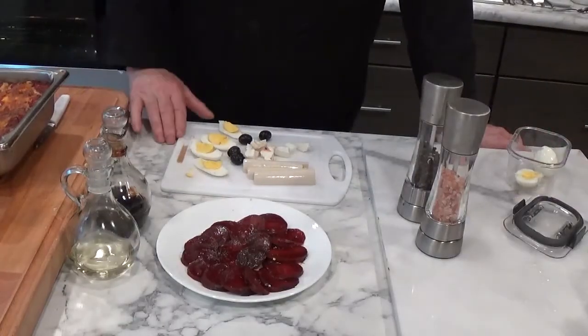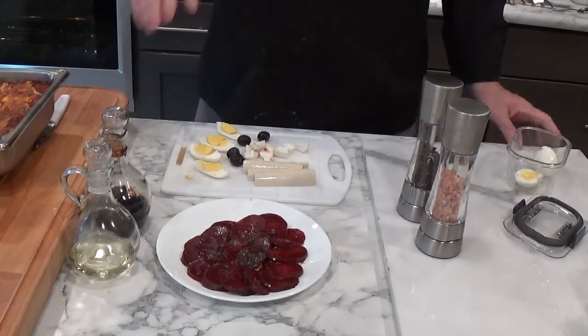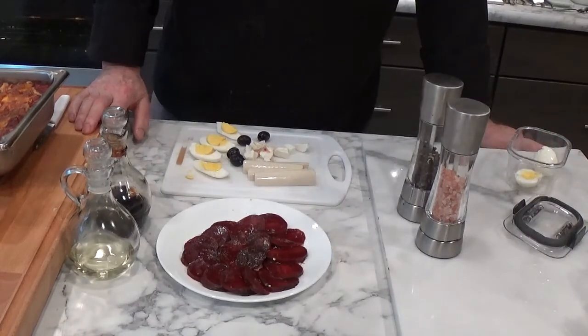One of the customers that used to come into our restaurant requested that I do a video on our beef salad. It was a favorite of hers, and I'm just going to assemble it. It's a very, very simple salad and I will prepare it for you right now. This is a salad that I had at a restaurant in Spain that I really liked. I put it on the menu at our restaurant and it became a very popular item.